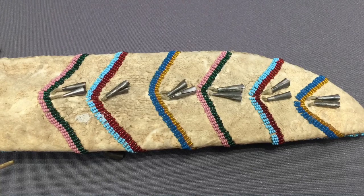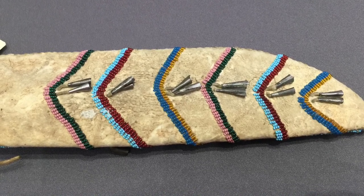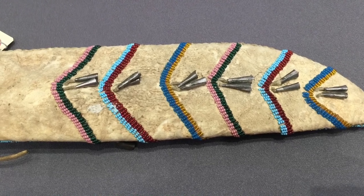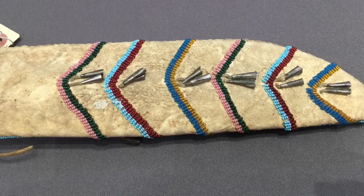Those metal tassels at the end are something that you've seen on other pieces I've shown before — that was definitely a favorite technique. Even the backside gets some attention to detail, including some more of those. They don't always manage to hang on very well as the years go by, so this one's in pretty good shape overall, if not very good shape.